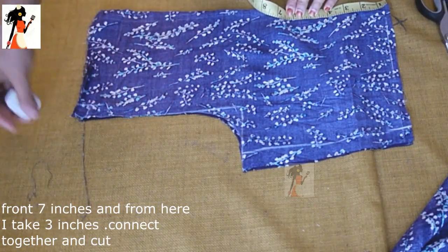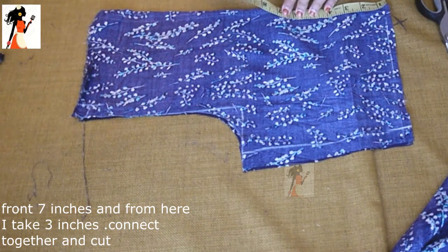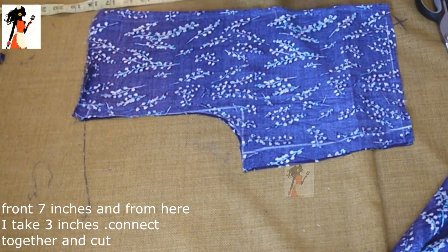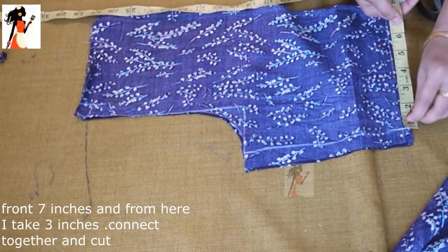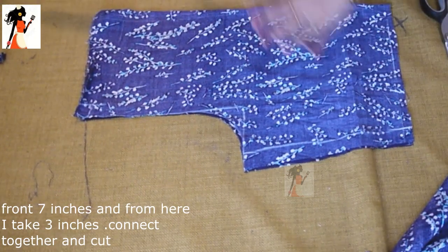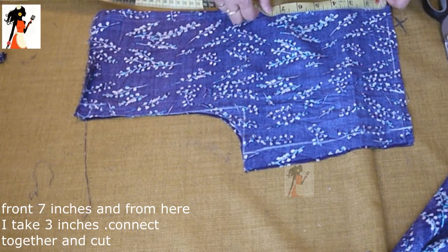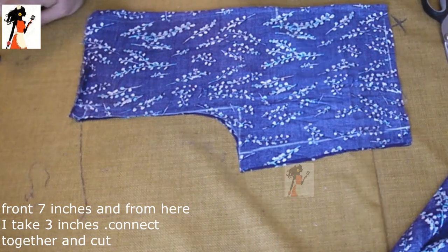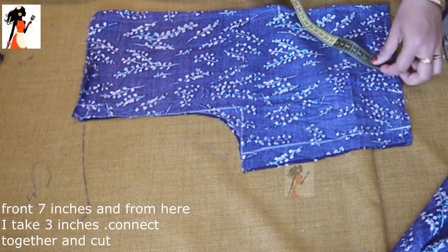This is a lawn fabric — 100% cotton, very soft. You have to iron the fabric before use. When you wash it, you have to iron it again. It is very soft and straight.